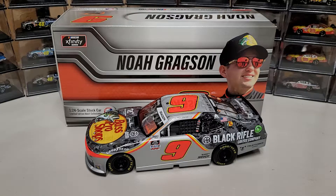Hey everybody, welcome back to another diecast review. Today we are taking a look at Noah Gregson's 2021 Bass Pro Shops True Timber Chevy Camaro. This is his third full-time season in the NASCAR Xfinity Series — it has not been a great year. He had six DNFs, all of them very early in the year, just a really rotten start.